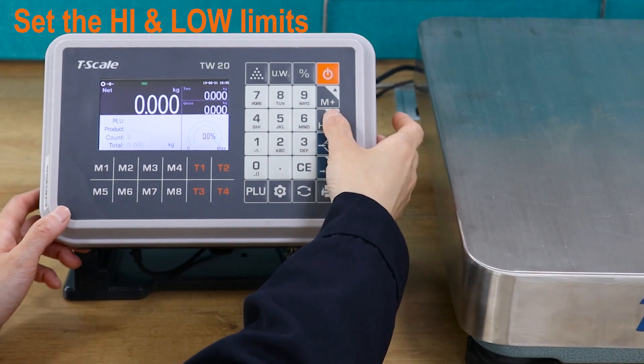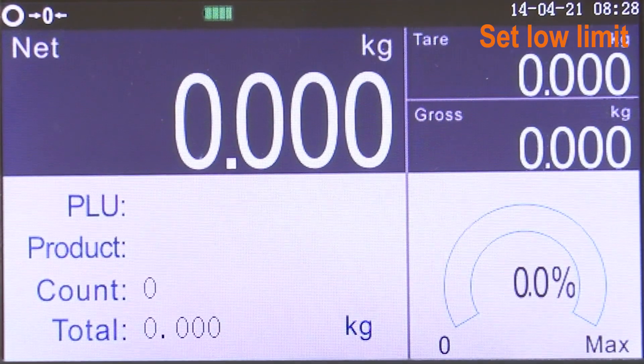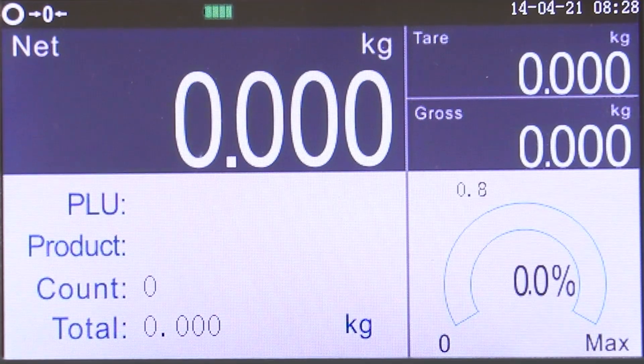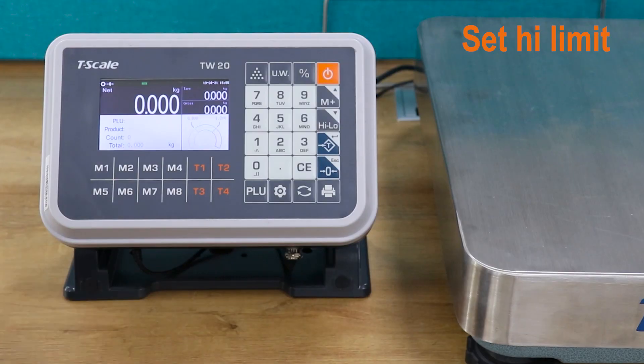Long press the warning key to set the higher and lower limits. First, input the lower limit value and press the tail key to confirm. Then input the higher limit value and press the tail key to confirm.